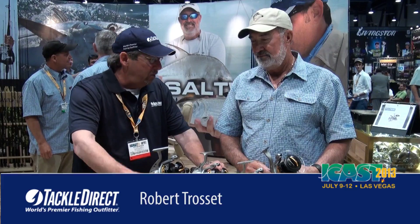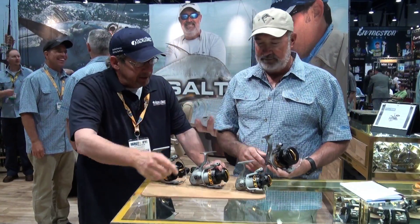We're Finnor. We're here with RT. We've got a brand new line of spinning reels. They call them the Lethal Reels. We're going to find out why. Thanks for doing this with us, we appreciate it. I appreciate being here, Ed. Tell us about these brand new reels.